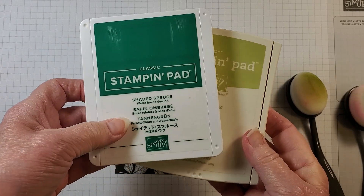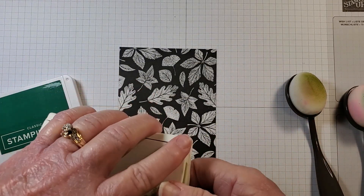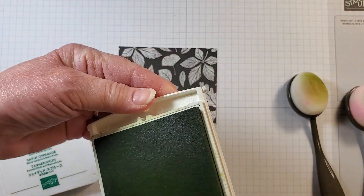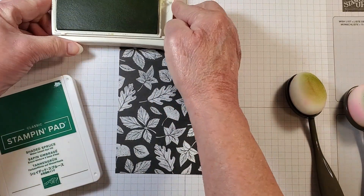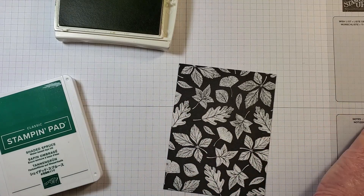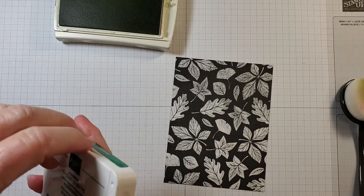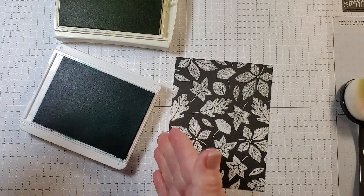Now let's go ahead and make the second card. For this one I'm going to be using Shaded Spruce and Pear Pizzazz ink, and also Basic Gray. I've chosen a different designer series paper, cut to the same measurements as the first card: five by three and three-quarters.